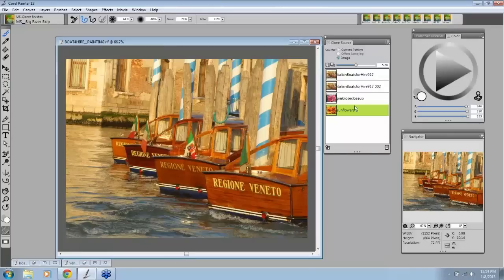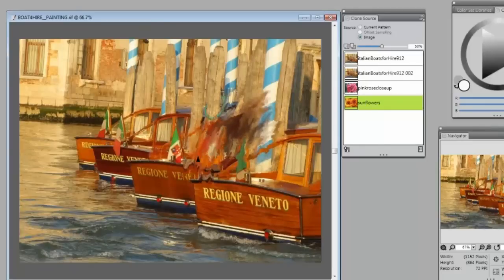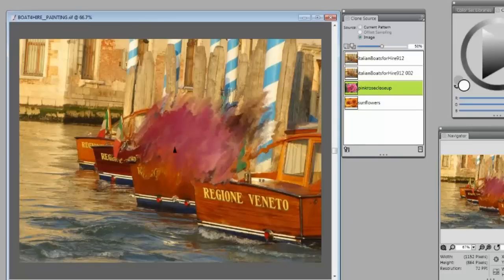So I am set right now with my source on sunflowers. Let's see what happens. I'm going to start bringing this in. I switched it over to the pink so it would be easier to see. Now see, it's actually drawing from there. Over here is where you toggle your tracing paper. So you see, this is what my source is.